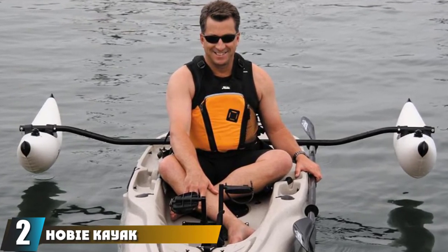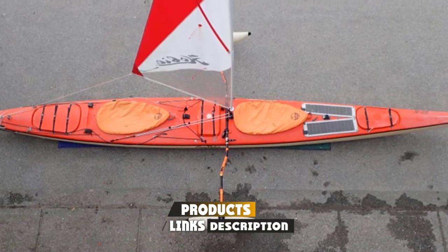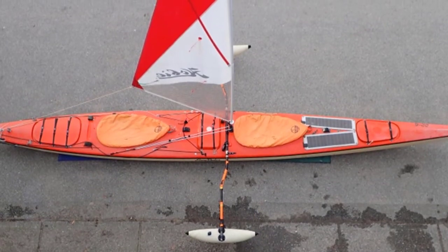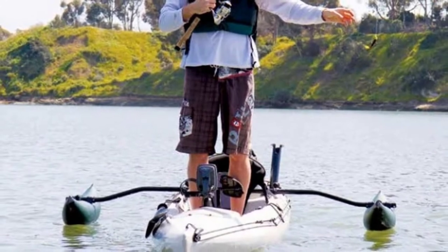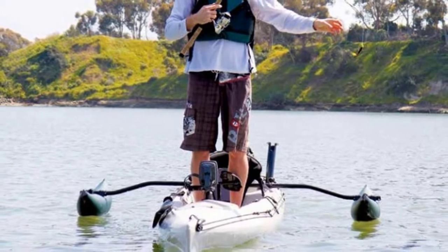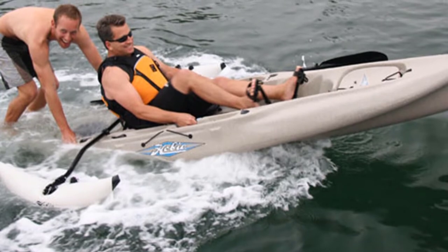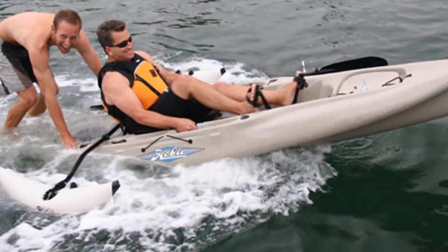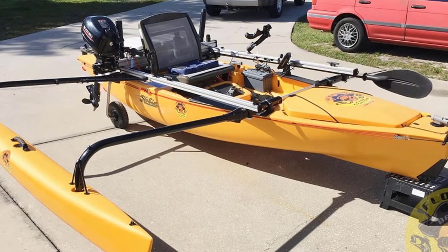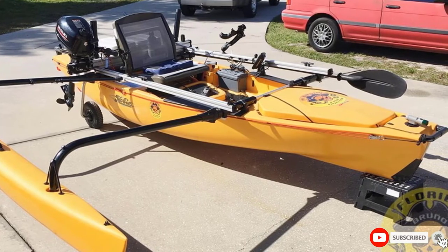Moving on to number two, we have the Hobie Kax Sidekick kayak stabilizer. If you're interested in added stability and positional adjustment from your watercraft, check out this excellent one-piece outrigger by Hobie. With a self-weight of fewer than five pounds, the Sidekick outriggers are simple but effective inflatable devices with a support bar that is easy to use and adjust even while on water. You can simply twist the support bar to your desire, and being inflatable doesn't reduce their effectiveness at all. You can have them inflated in just one and a half minutes thanks to their one-way valves.